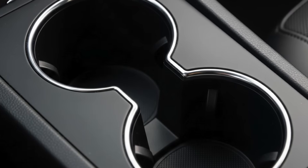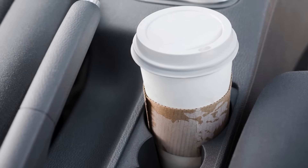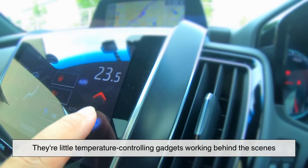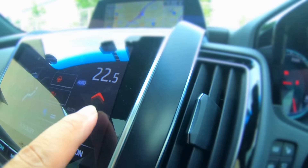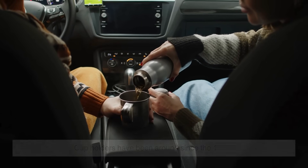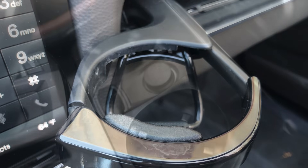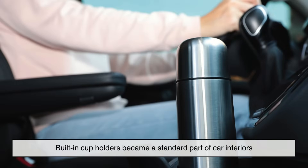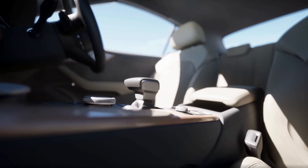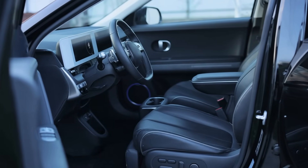At first glance, a cup holder might seem like a simple spot to rest your coffee or soda. But some car cup holders today are more than just a plastic circle — they're little temperature-controlling gadgets working behind the scenes. Cup holders have been around since the 1950s, but back then they were basic trays or wire frames clipped onto windows. It wasn't until the late 80s and 90s that built-in cup holders became a standard part of car interiors. These early versions were purely functional: they held your drink, and that was it. No heating. No cooling. Just holding.